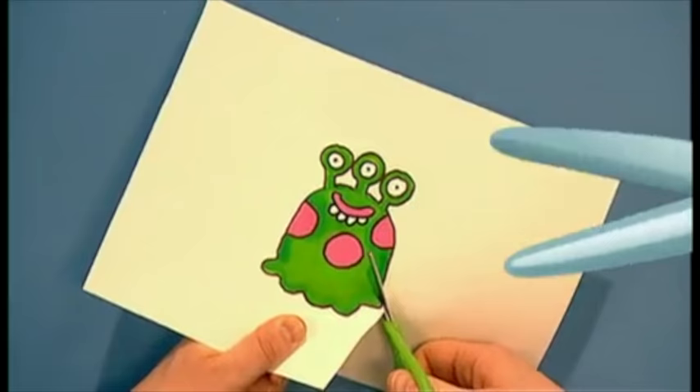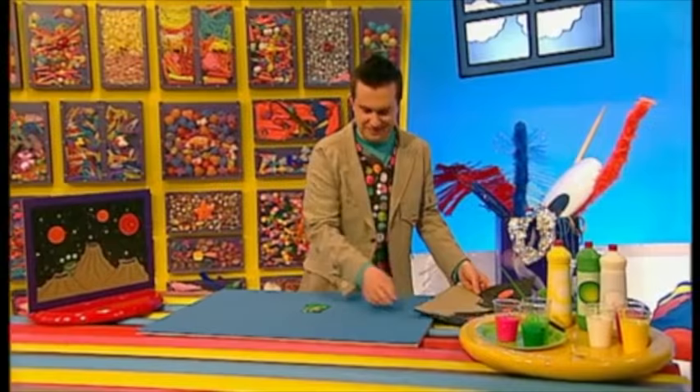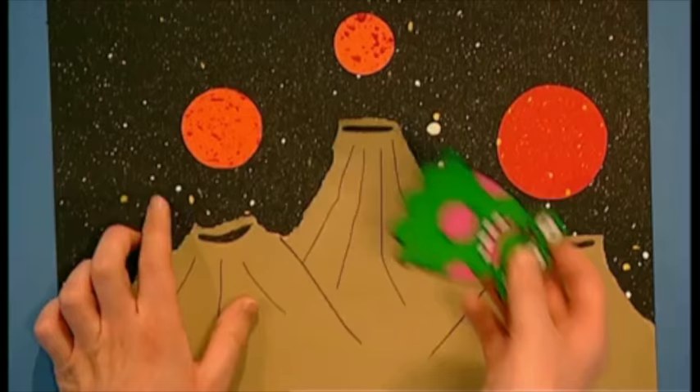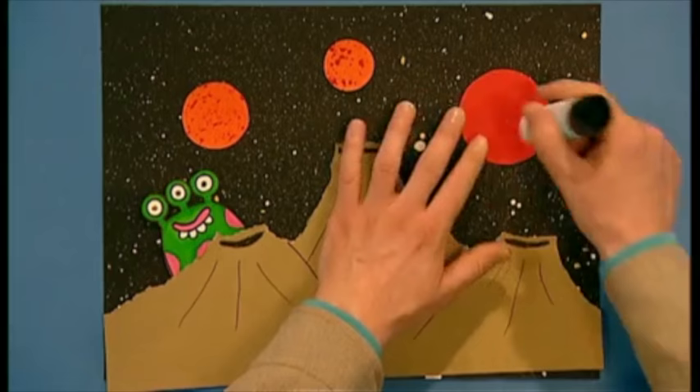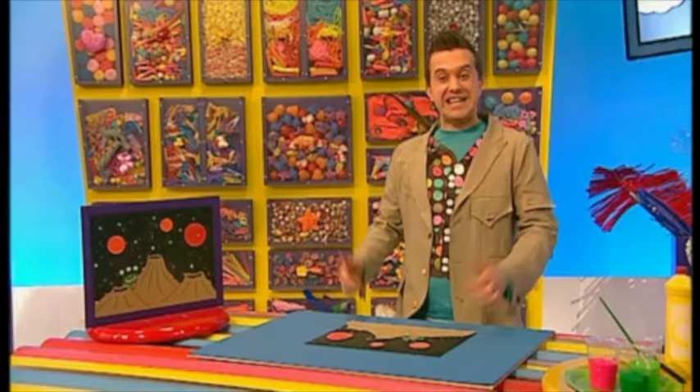Now, put your alien on the planet! He'll look really good hiding behind one of the craters. And when you're happy with your picture, glue everything down. There we have it! A fantastic splatter space picture! Splattering is great fun!